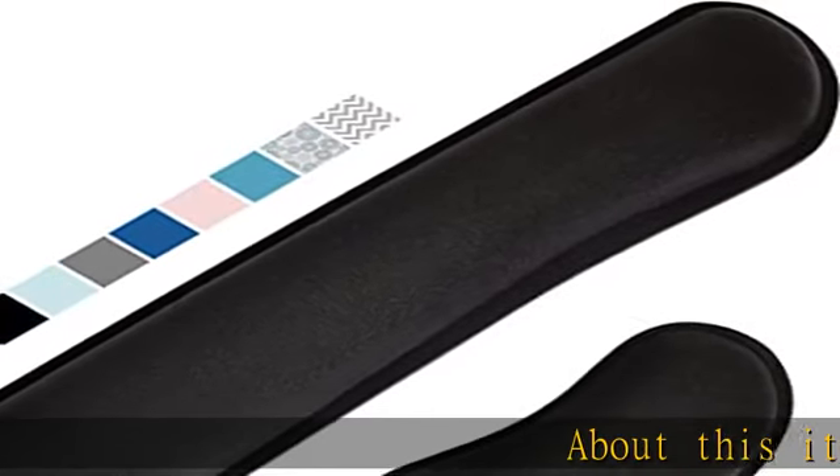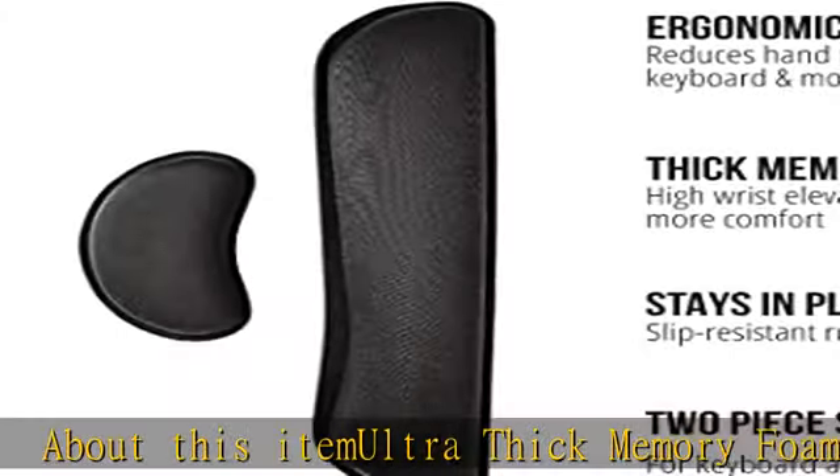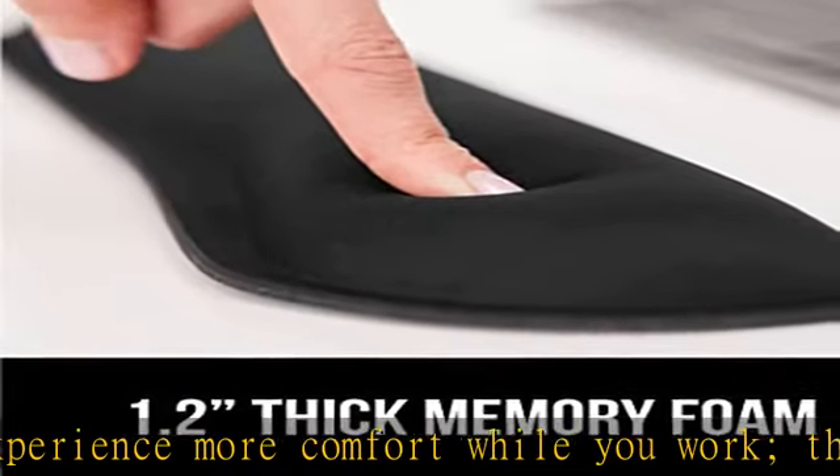Ultra thick memory foam: experience more comfort while you work. The thickest memory foam interior of the wrist rest features an ergonomic slow rebound for more comfort than ever. Inner foam measures nearly 1.2 inches thick — you'll never want to work without this rest ever again.